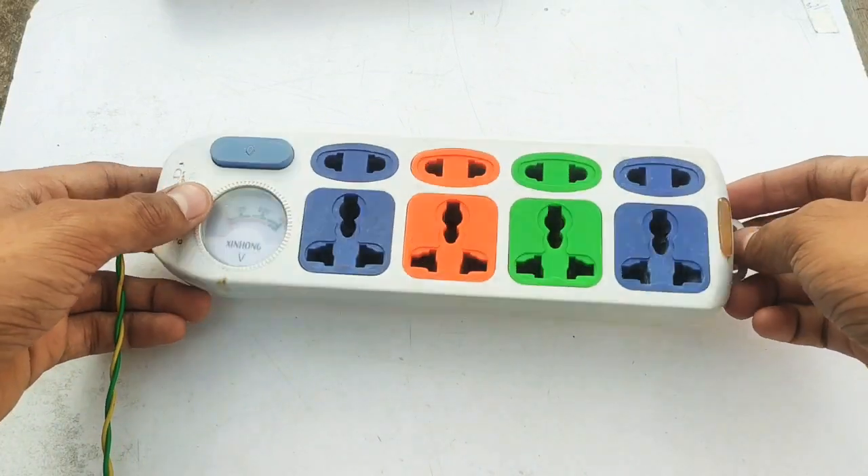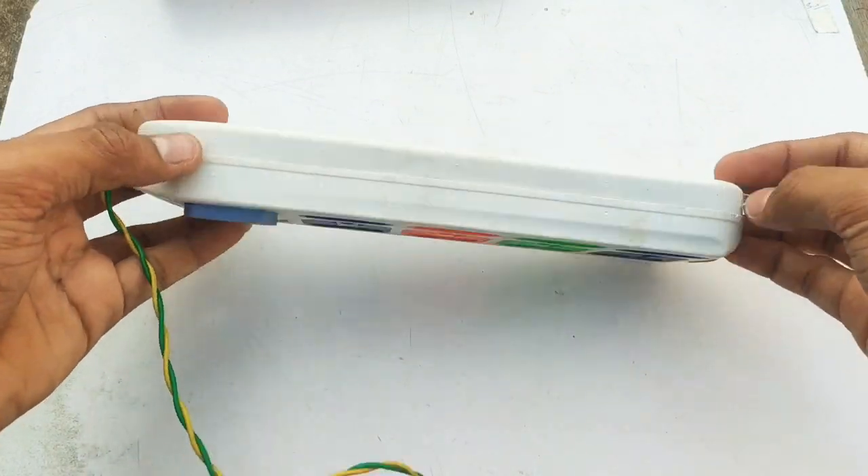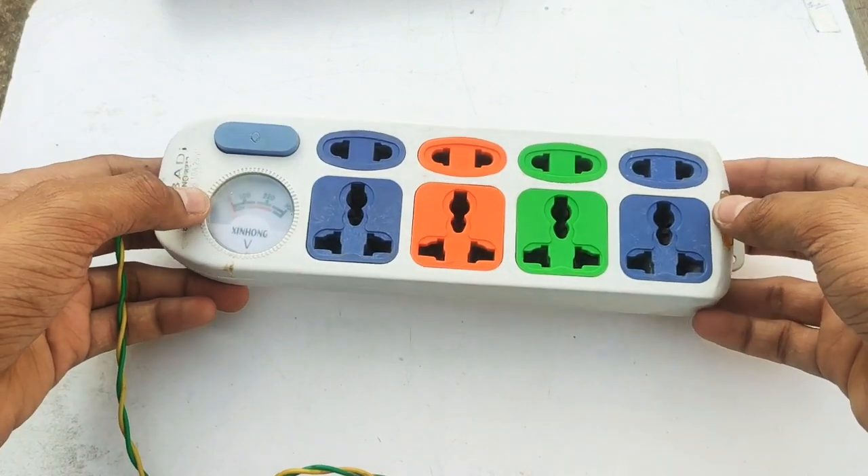Hey guys, welcome back to Sonista Channel Manifestate. Another black is ready. Friends, I am going to repair this plug box.